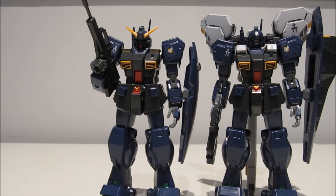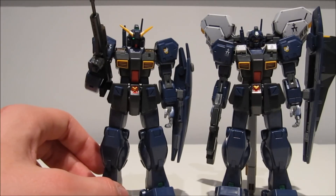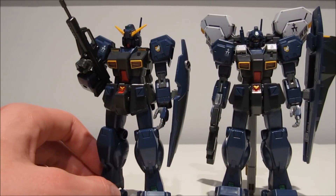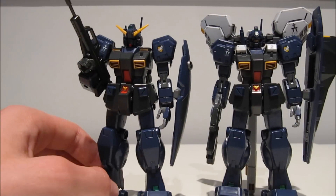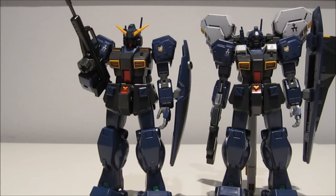it's also because it was literally that easy in Advance of Zeta itself. The thing about this machine was it was originally just a Jim Quell, but it just got a Hazel's head because it was meant as a reserve unit for spare parts for the other Hazels.